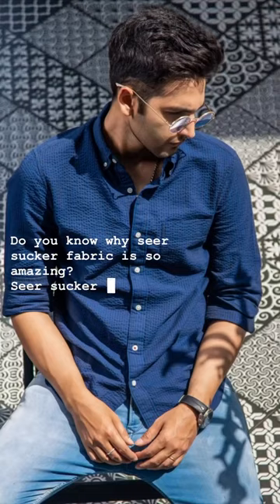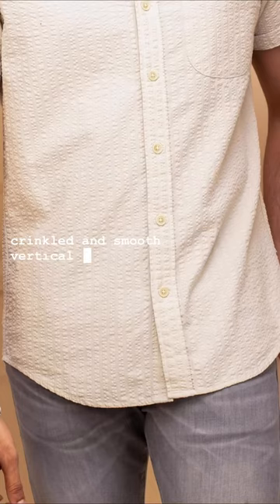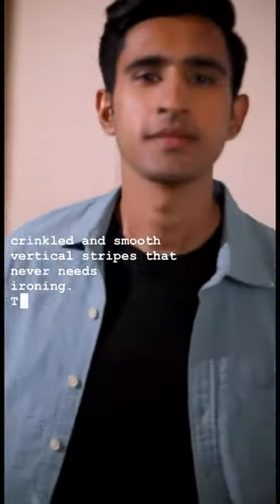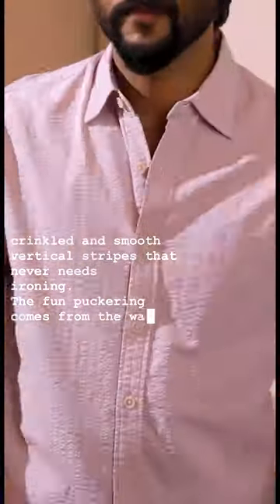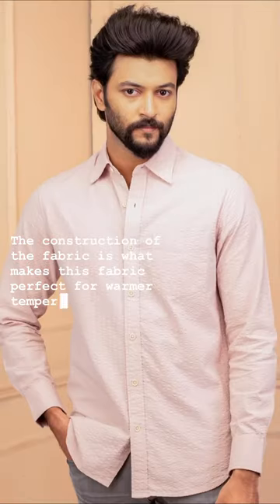Do you know why Seersucker fabric is so amazing? Seersucker is a lightweight cotton fabric with alternating crinkled and smooth vertical stripes that never needs ironing. The fun puckering comes from the way it is woven. The construction of the fabric is what makes it perfect for warmer temperatures.